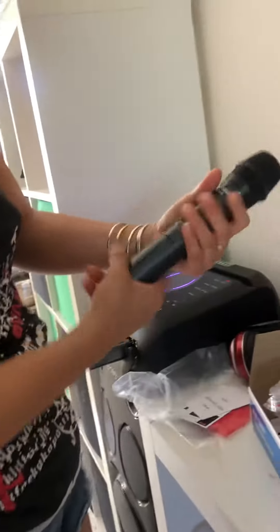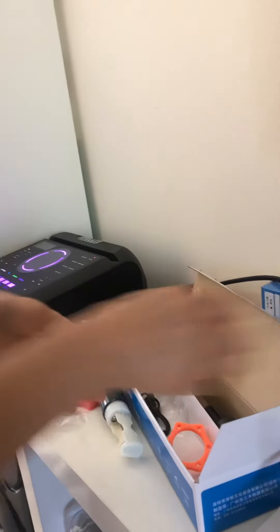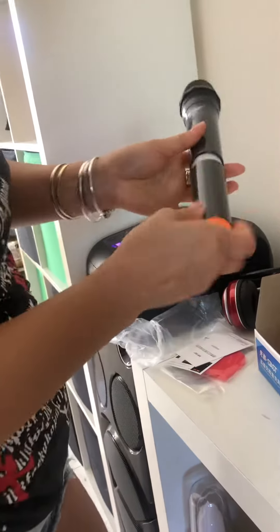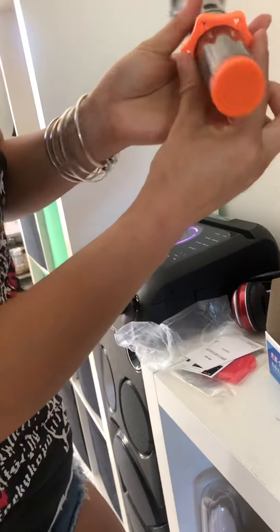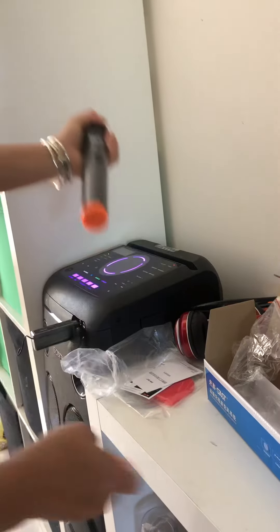The microphone needs batteries as well. This one is for the batteries. Put it in. This one is for holding. When you put it on the table, it won't roll over. Okay, I don't need it now. Put it back.